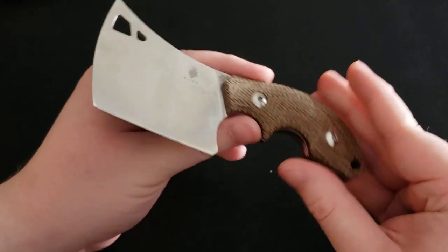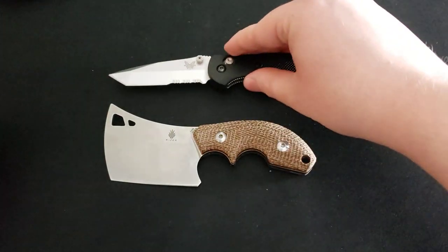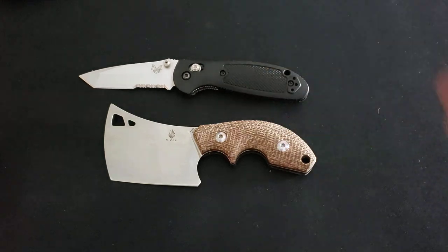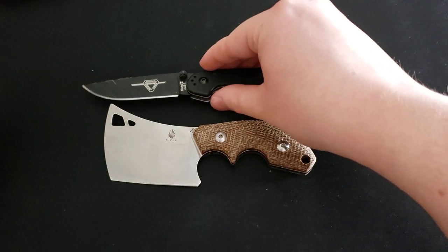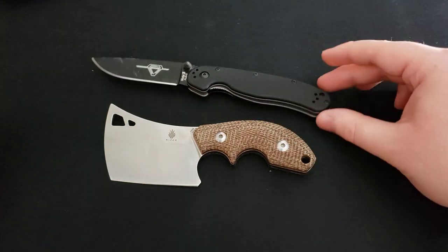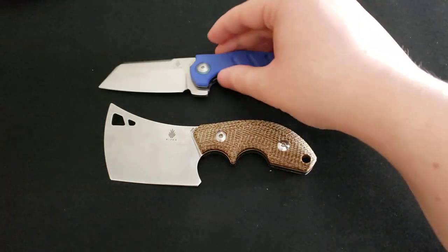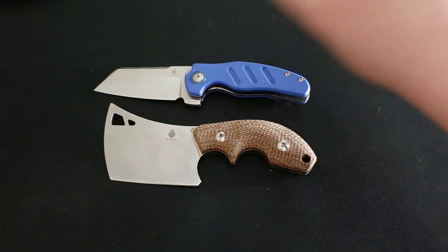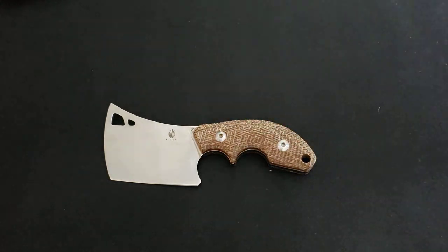Now here's the knife, and I'm going to give you a couple of size comparisons. Here it is next to a Benchmade Mini Griptilian. Next up is an Ontario RAT Model 2. And last but not least is another Kaiser knife with a cleaver style blade — this is the Kaiser Vanguard Mini Sheepdog.